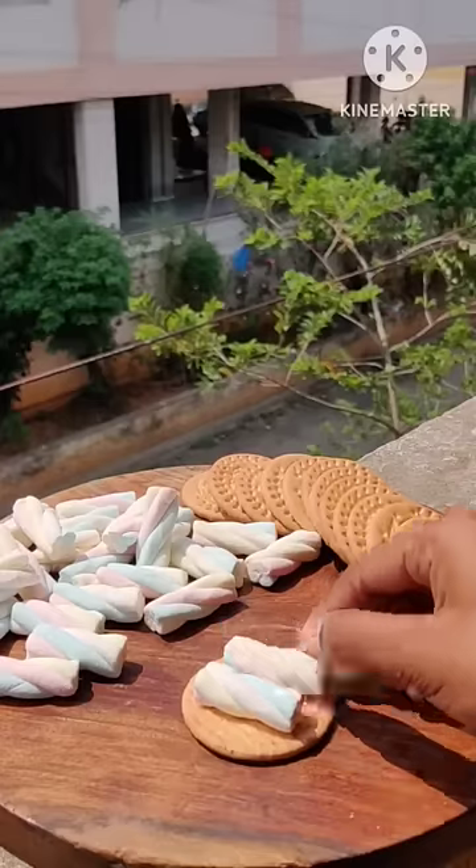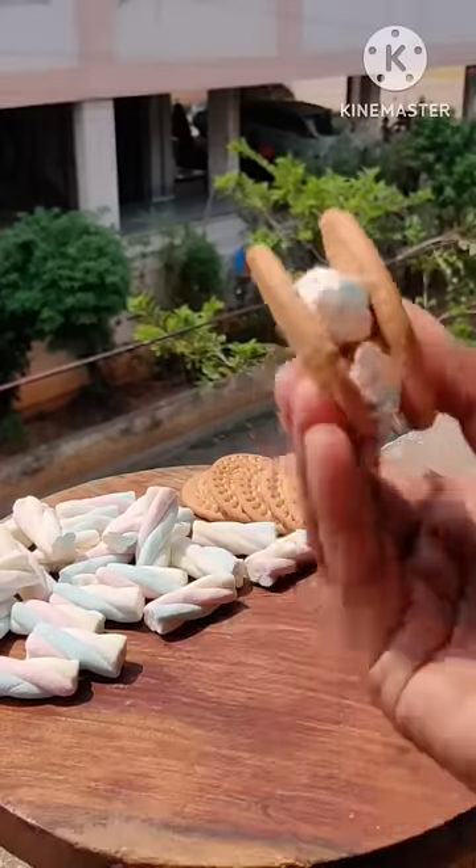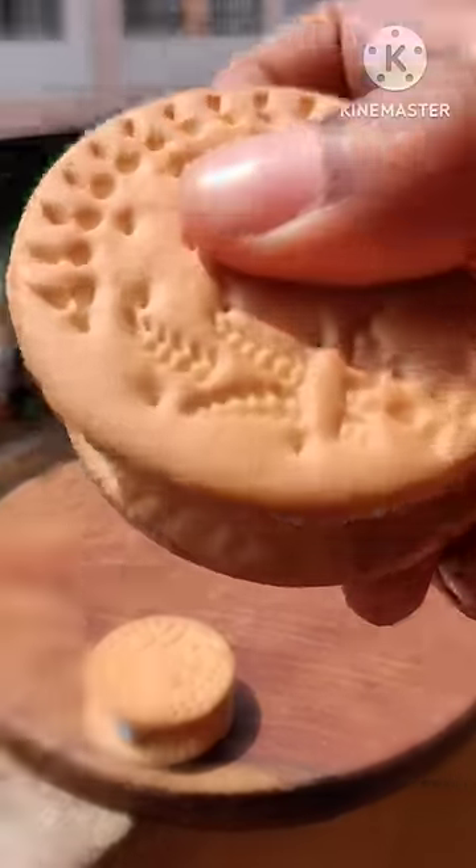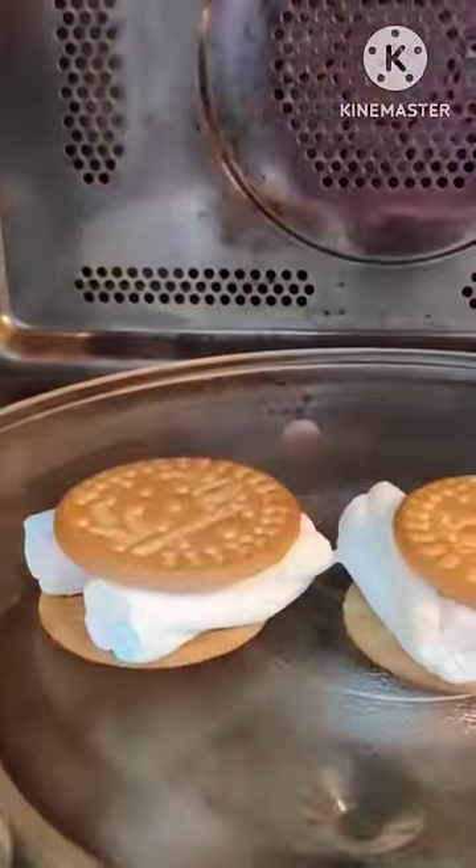I gave marigold biscuit and put two marshmallows on top, and another marigold biscuit. I made two biscuits and put it in for 30 seconds. Look, the size of the marshmallows has doubled.